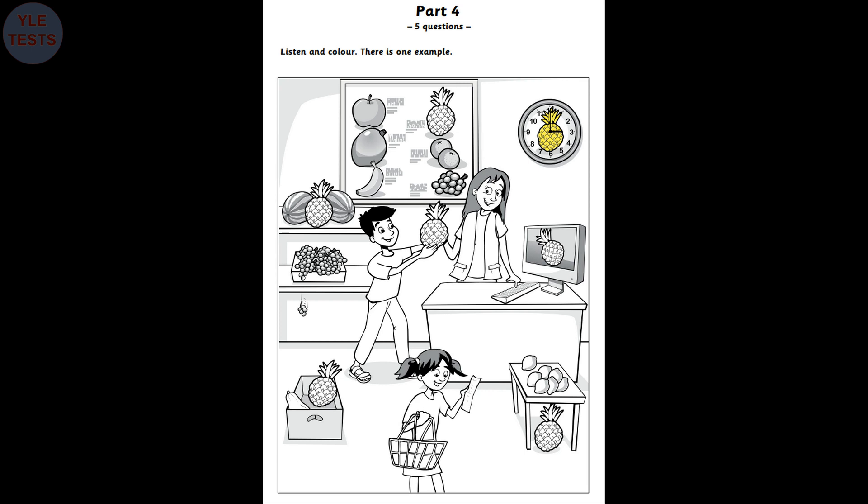There is a lot of fruit in this picture. Is it a shop? Yes, it is. Can you see the pineapple on the clock? The pineapple on the clock? Oh, yes. Can I colour it yellow, please? Yes, you can. Can you see the yellow pineapple? This is an example. Now you listen and colour.